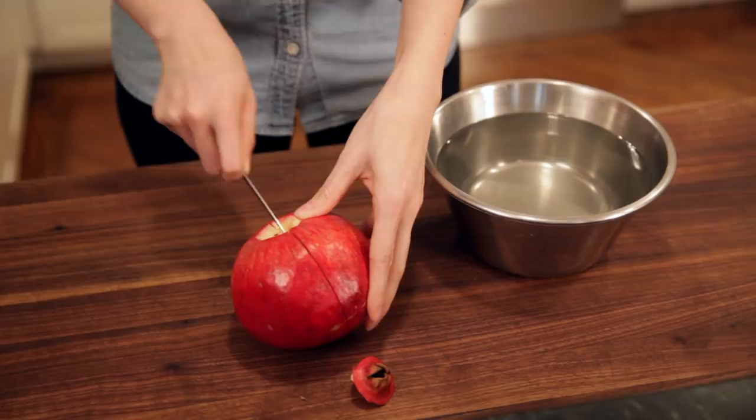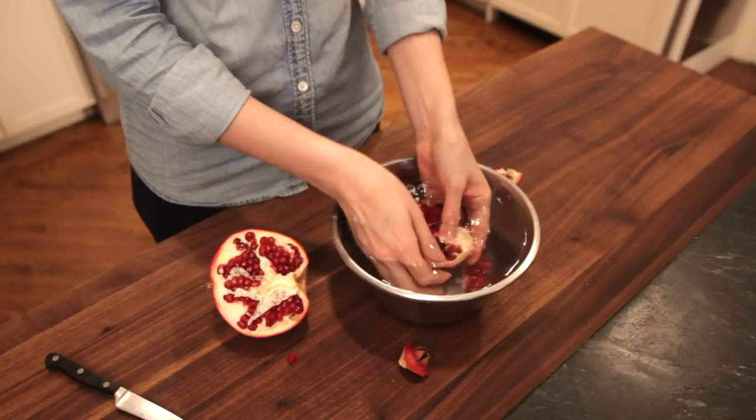Then get a bowl of water, put half of a pomegranate into the bowl, and just flick away at the arrows.